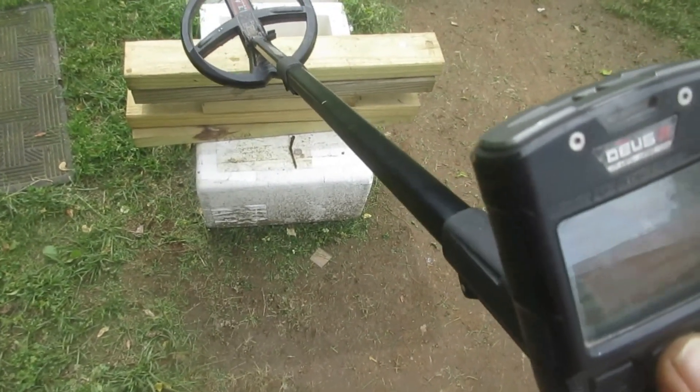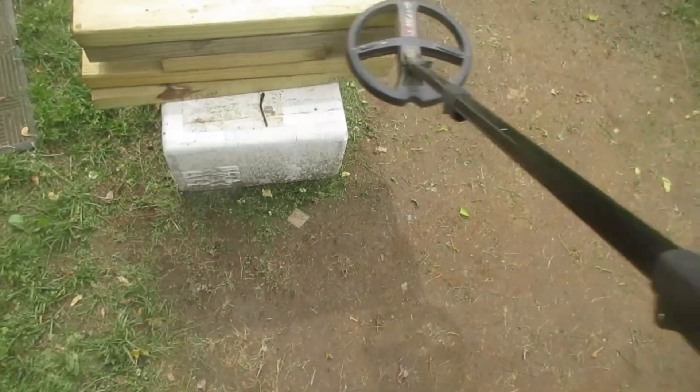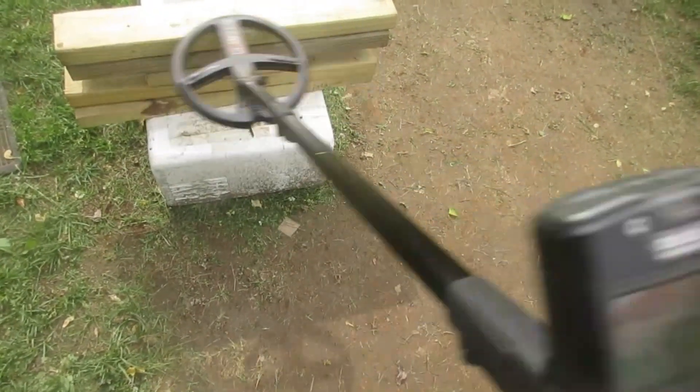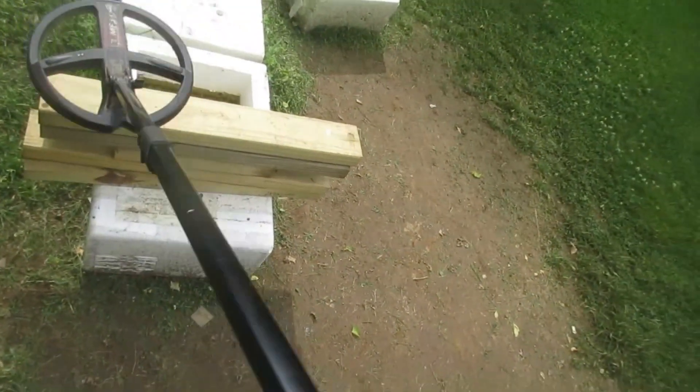Changing the max frequency to 24. Run the notch back up to 84 — I'm getting it a little bit, but it's tough. 85 comes in there every now and then. Let's drop the notch one point on this 24 max — better. Drop it to 82 — better. Faster sweep probably allowed. 84, 85, 86 in the meter.